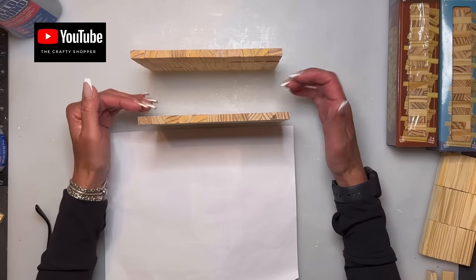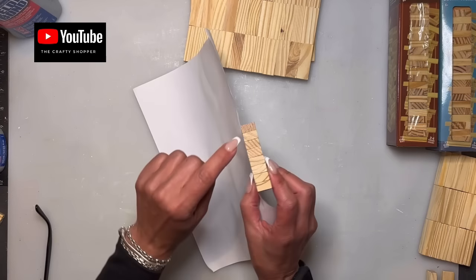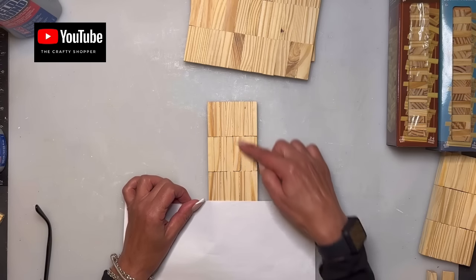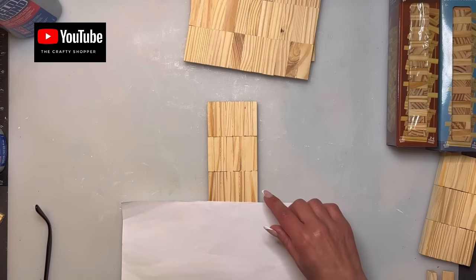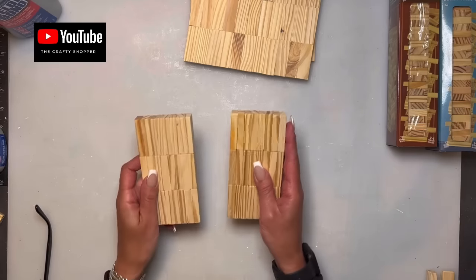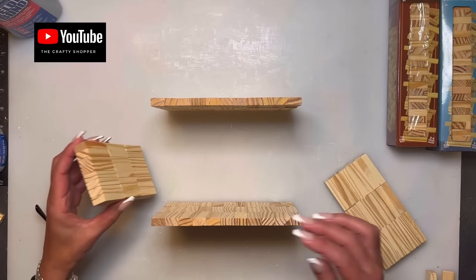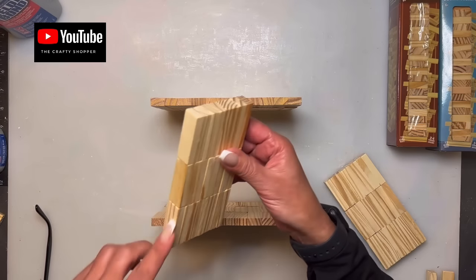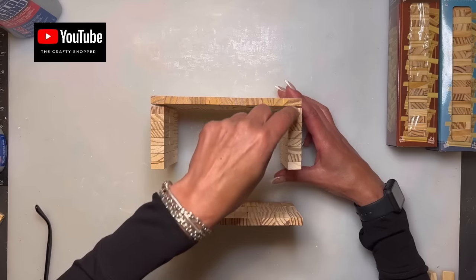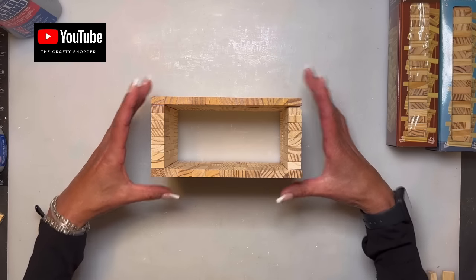Now we're going to do the sides that go in between the front and back. We're going to do these stacked — eight blocks stacked, another eight, and another eight, so that's 24. You're going to need two of these. Take some glue on the inside faces, push them together, and let it sit for about half an hour. You don't need any clamps.